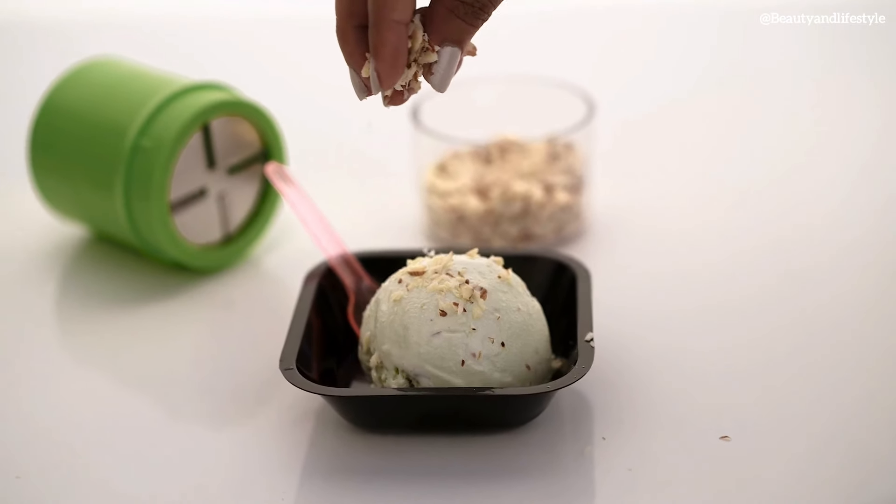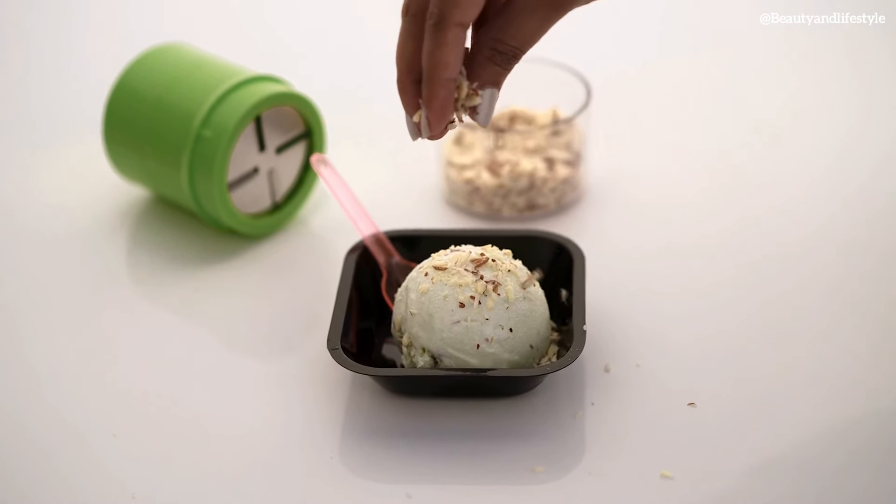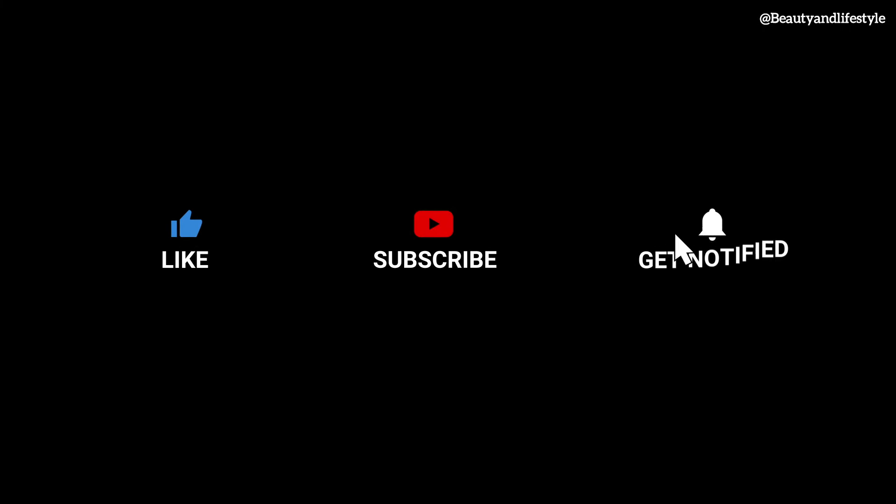If you want to purchase this product, the link is in the description box — you can check it out. I just wanted to take a moment to say thank you for watching my video, for supporting me, and for being a part of my journey. I couldn't have done it without you.